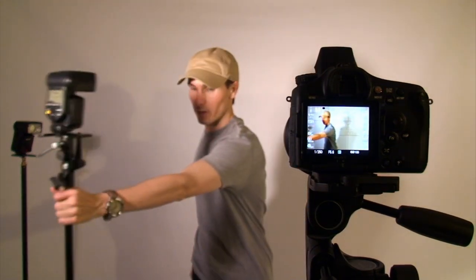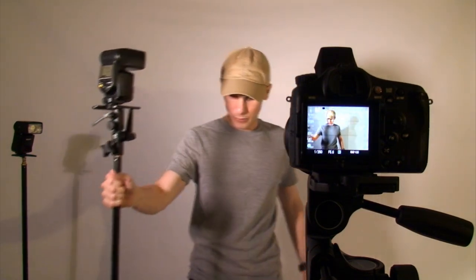There I am, pretty much properly exposed. The neat thing about this system is because the flashes are in TTL, I can move the light source around. I can move this source over here and take another shot — it just metered and figured that out, effectively exposed properly. I can move the flash much closer to me, which will adjust its power settings.